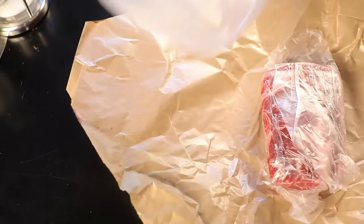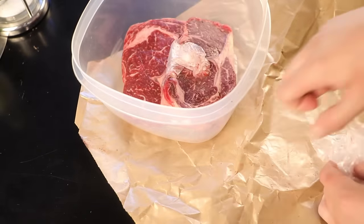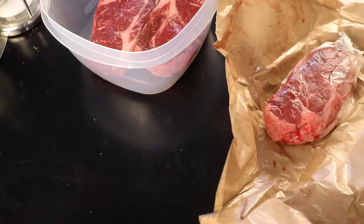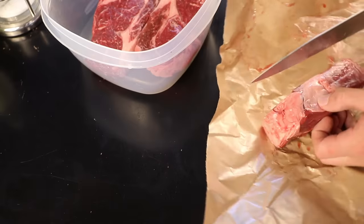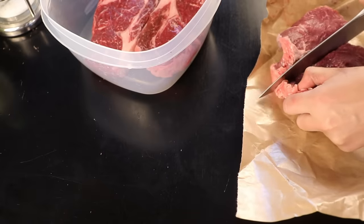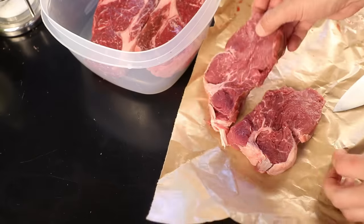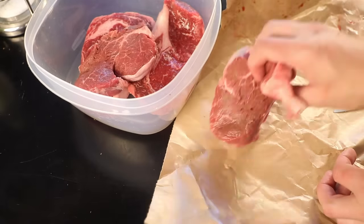Now steaks for about four people — a couple of nice ribeyes, an inch thick at most. I think both very thick and very thin steaks are much more challenging to grill. Here's one of those absurdly thick pieces of tenderloin that butchers always cut. You gotta be really good at temperature control to successfully grill a steak that thick, so I just cut it in half. Two one-inch thick fillets.